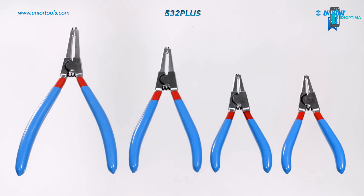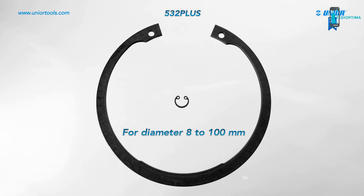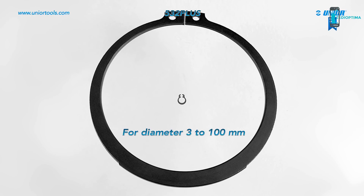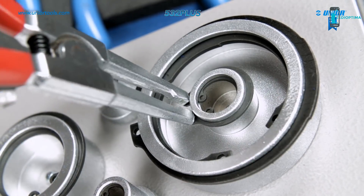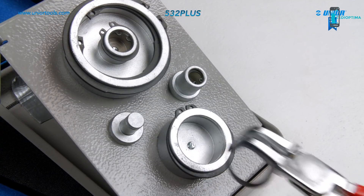Several sizes are available for circlip diameters from 8mm to 100mm for internal lock ring pliers and circlip diameters from 3mm to 100mm for external ones. The sizes are indicated on the pliers for easier and faster tool selection. There are several types of lock ring pliers available for different applications, in both straight and bent types.